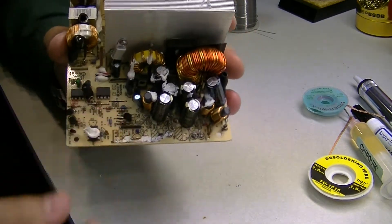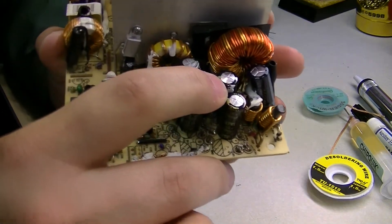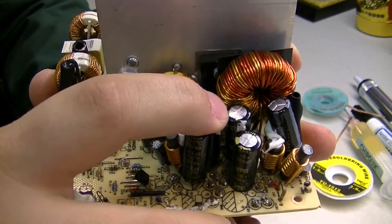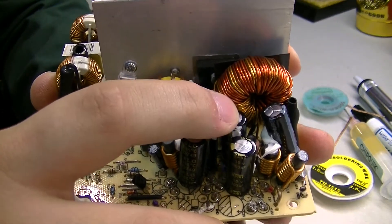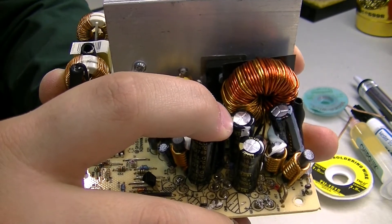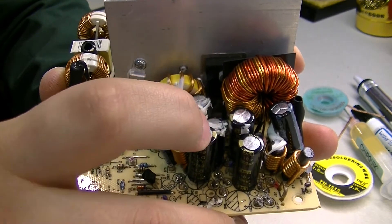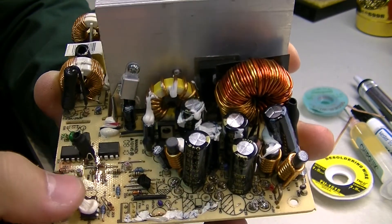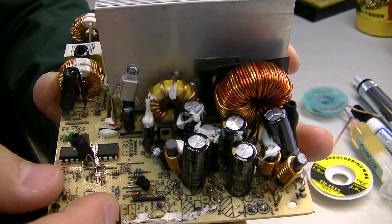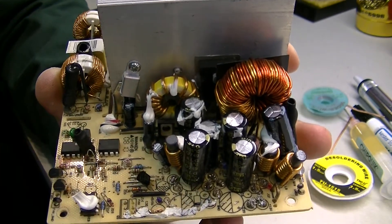When disassembling the power supply I noticed that one of the capacitors looks swollen. This is actually a really good thing to look for, as swollen capacitors can cause a lot of different problems. Because capacitors are normally one of the cheapest components on a circuit board, this makes for a really easy fix depending on the situation. Not too long ago I repaired a television set just by replacing three bad caps on the power supply board — sure enough, after replacing them it turned on and worked like a charm.